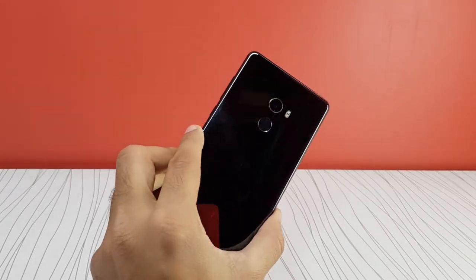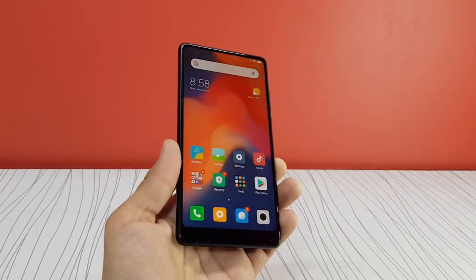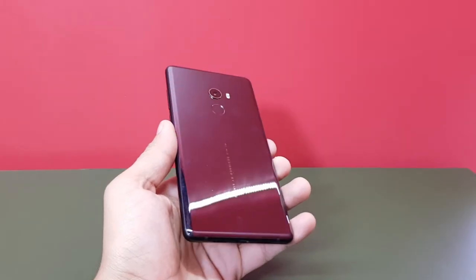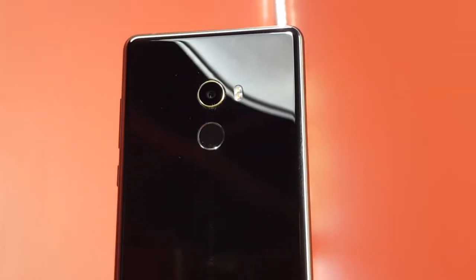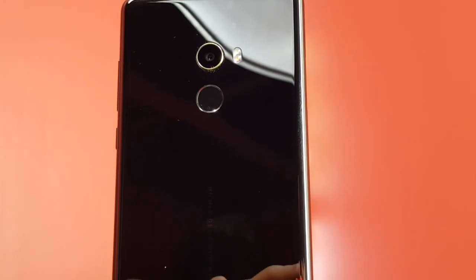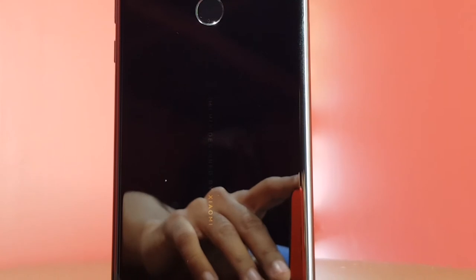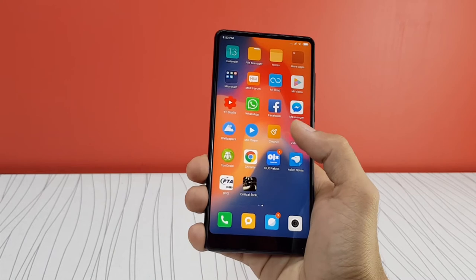Hey guys, so I've spent three days with this phone already. As I mentioned at the start of the video, I had this phone last year, and switching back to it in 2019 is not a bad experience at all. The build quality is super premium — it provides a pretty satisfying feeling in hand, and this material on the back looks way more premium than glass-back phones.